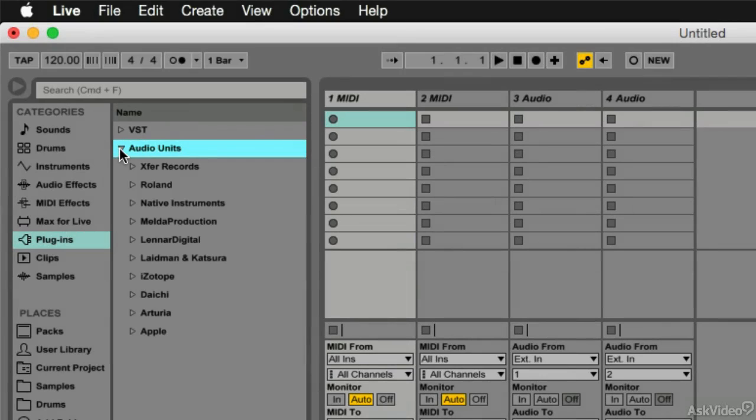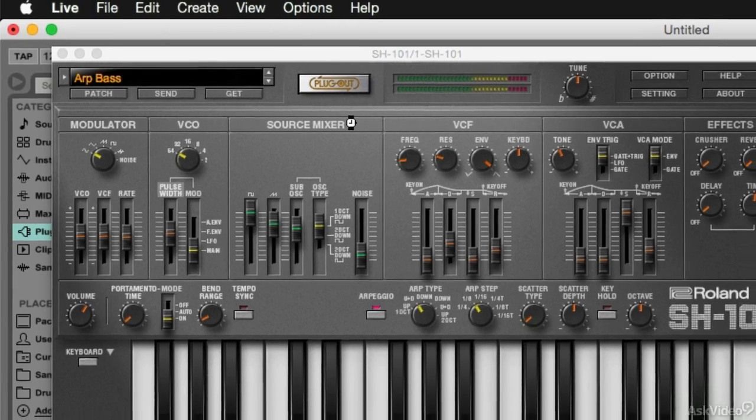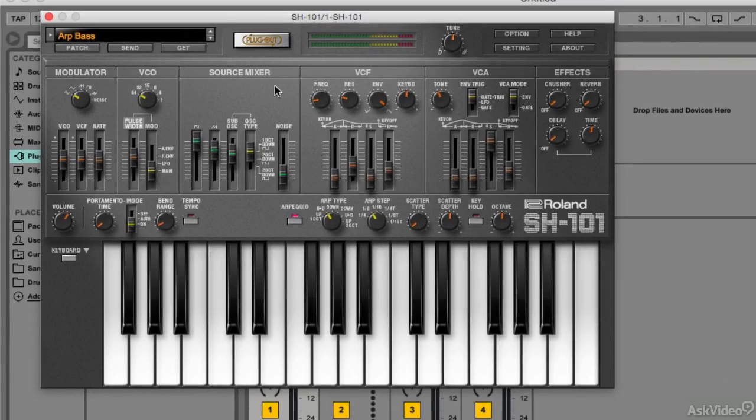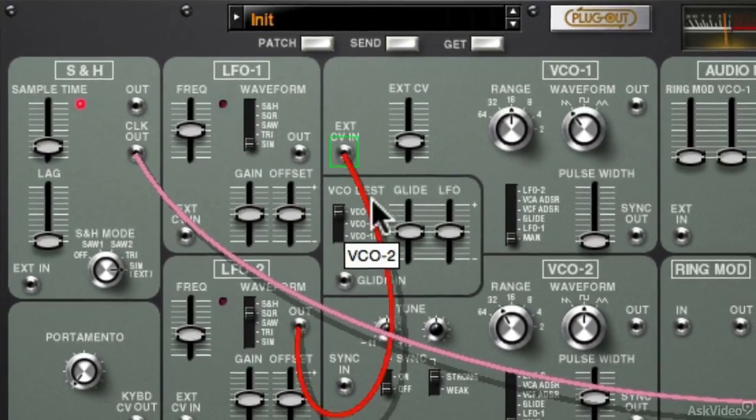Now having said that, you actually don't need to do that. In fact, even if you don't have the System 1 or the System 1M, you can still use these virtual emulations as normal plugins within your DAW. It's great that Roland gave us this option, so we don't really need to purchase the hardware to use these great synths.